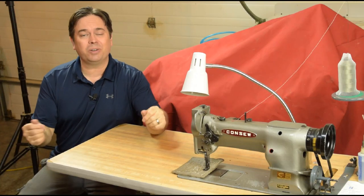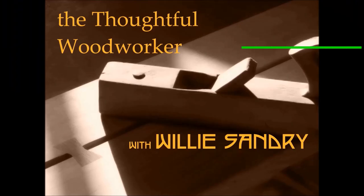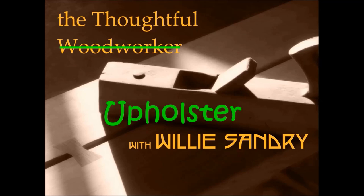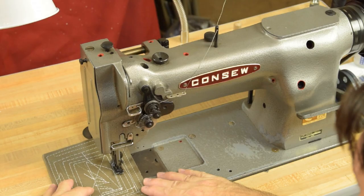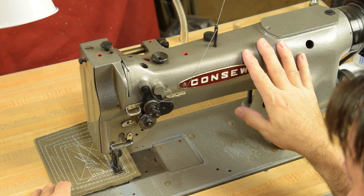Here it is — everything you'd ever want to know about the Consew 226 industrial walking foot sewing machine. Let's start out with some of the common differences between a 226 and some other similar walking foot sewing machines, like a 206 RB.